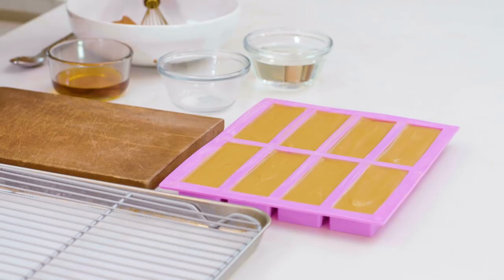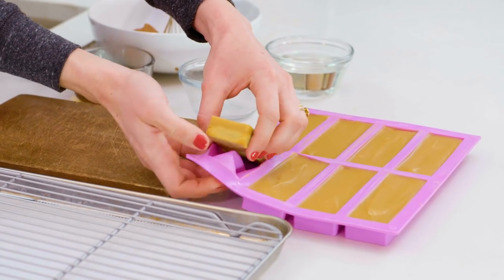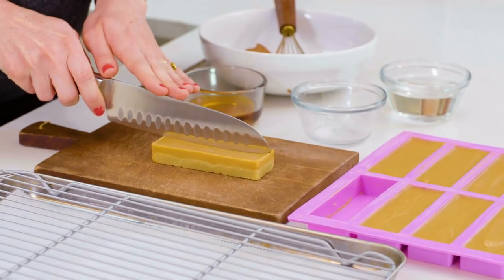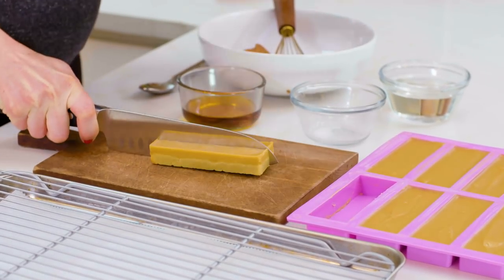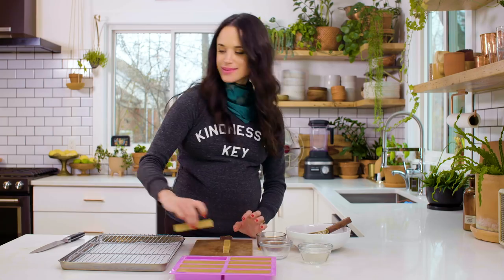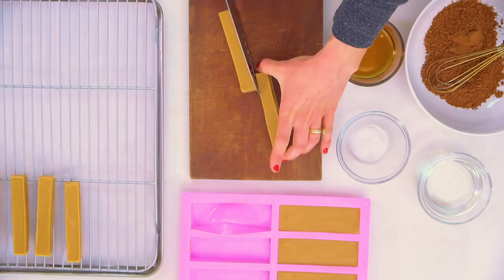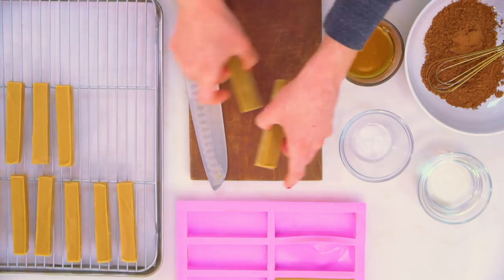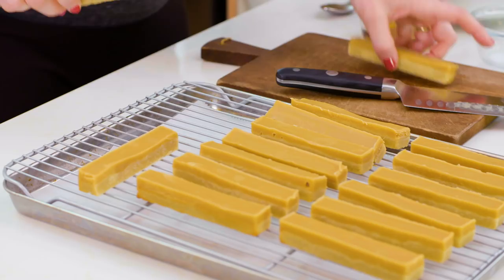So we have our paleo Twix bars almost ready to go — those two gorgeous, delicious layers are set. You want to work with them one at a time because as they get warm in your hands they can get a little melty. We're going to put them on a cooling rack over a layer of parchment paper, because as we dip them in the chocolate they get drizzly and messy — parchment paper makes cleanup easier. Use a good sharp knife to cut them. Look at those layers — just like a Twix making factory in here, and these bars are coming out of the silicone molds so easily.